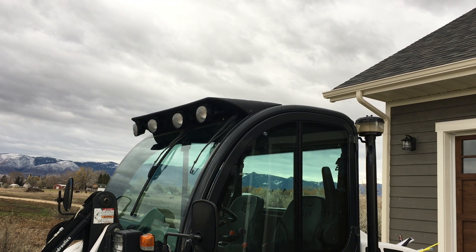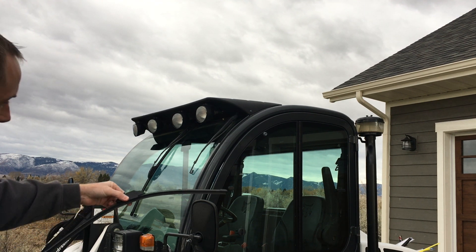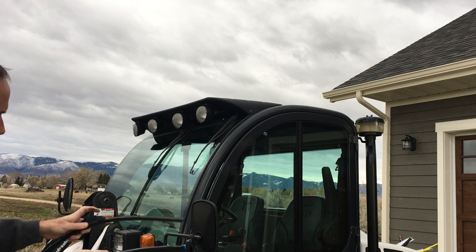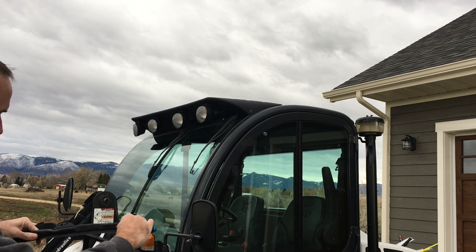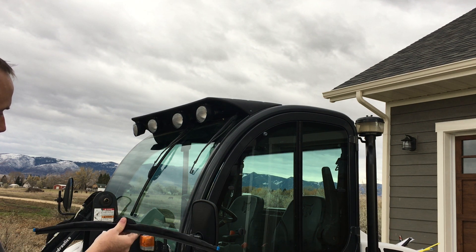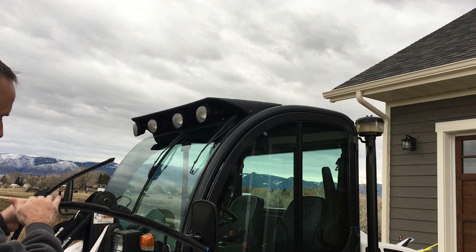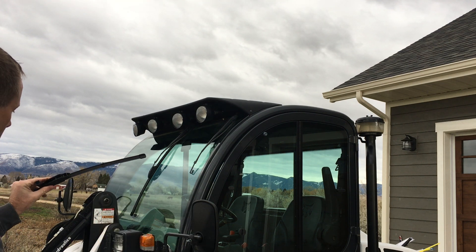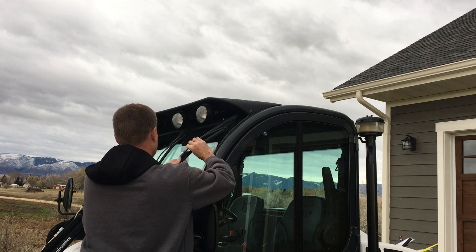I bought a set of Rain-X Quantums, and I want to show you the difference between these two blades. This is the Rain-X — see how flexible it is, it just moves around. The Duralast I had purchased are stiff as could be, and those are a winter blade so that could be part of it. But I bent those to fit the shape of the window and I think these Rain-X are going to work a lot better.